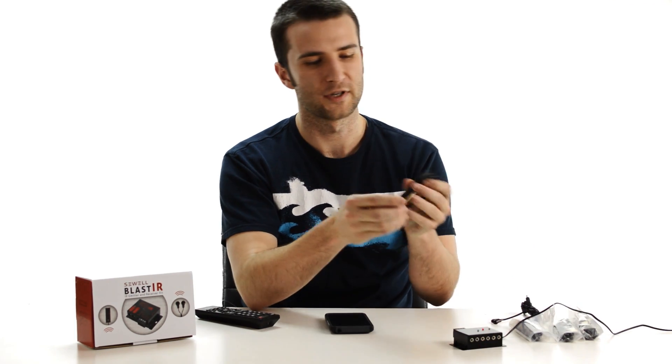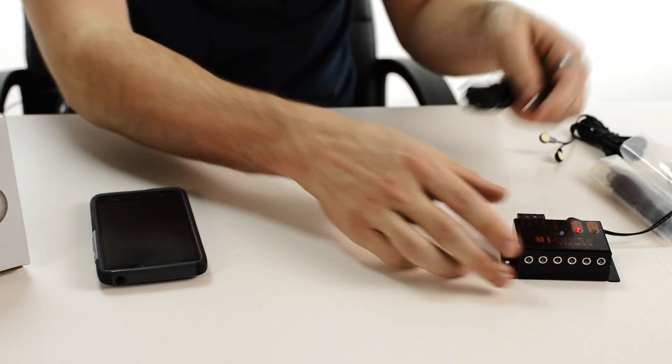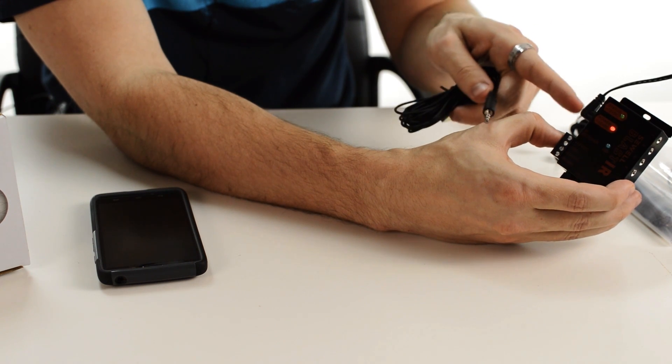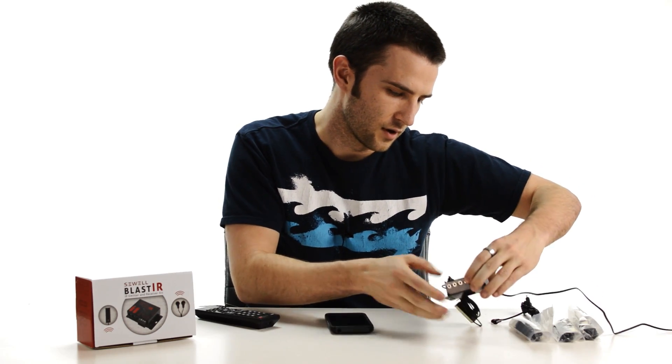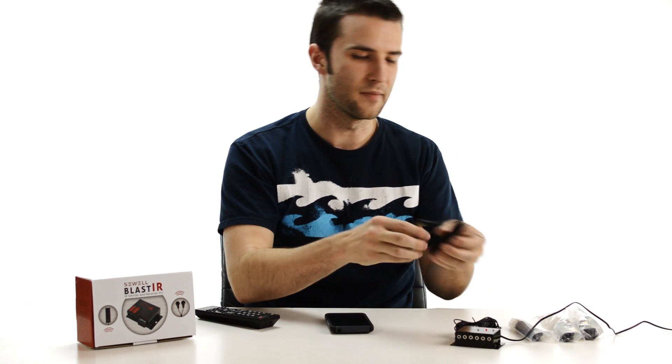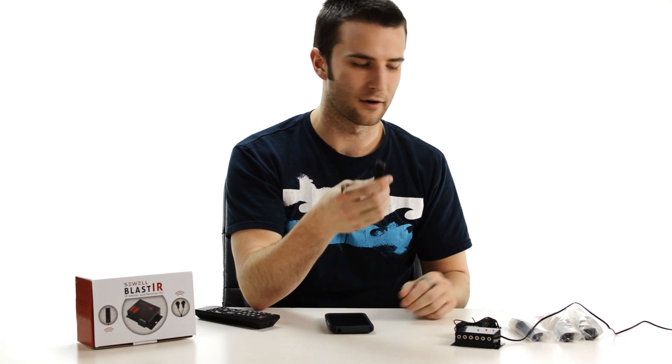The receiver, which is the rectangular piece, is going to be plugged into the port right next to the power port labeled 'IR Receiver.' And then lastly, your emitters — there are four sets of emitters included so you can control up to eight devices.